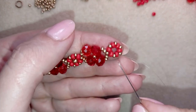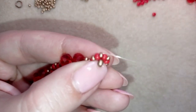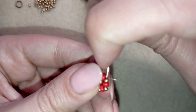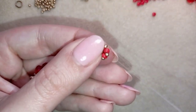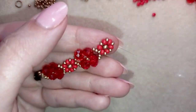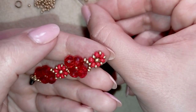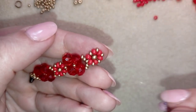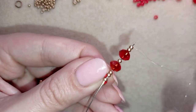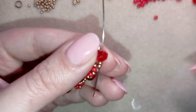As I'm exiting here, I take one golden and go through the opposite 8/0. Now I go in this direction and exit through this golden bead. I'm taking two seed beads, one crystal, one seed bead, one crystal, and two more seed beads — and I go back in a circle through this golden bead. If you want, you can go one more time reinforcing this part.